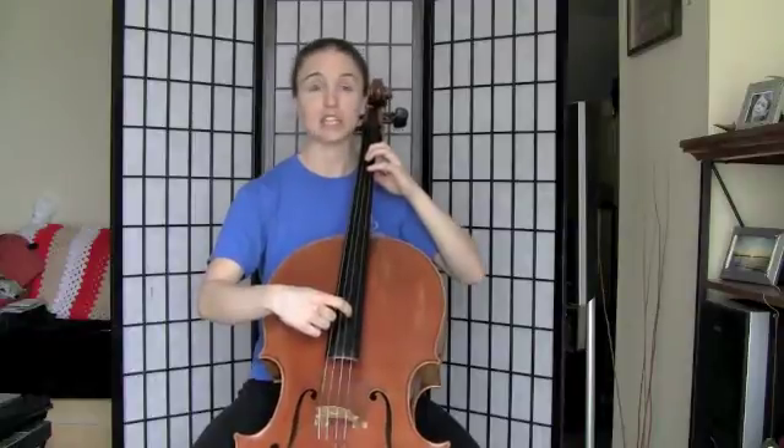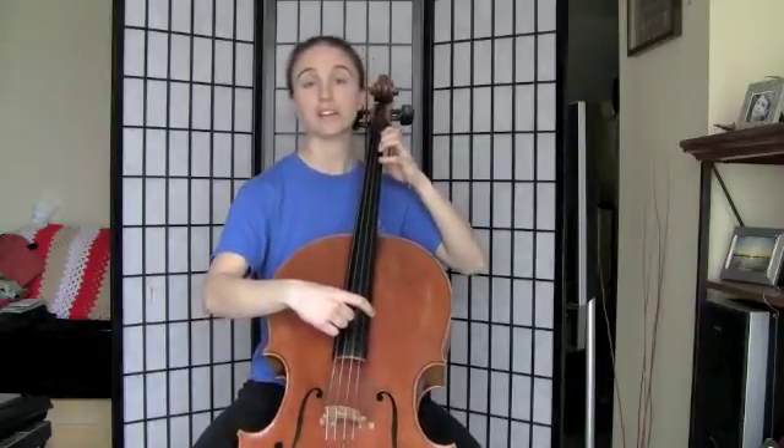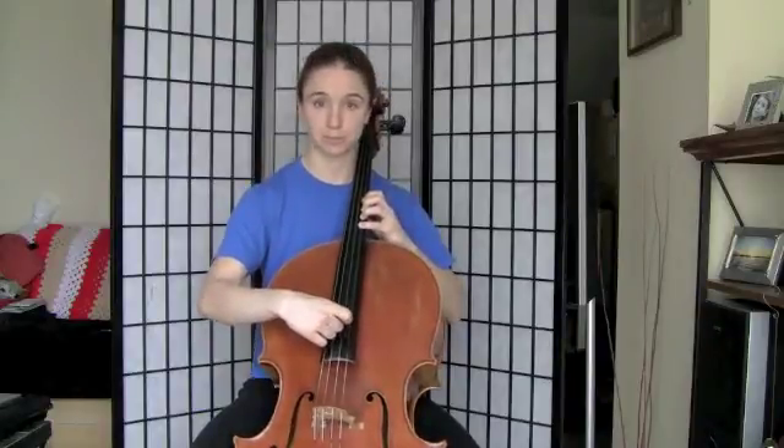We've got our E-sharp — repeat that one. And F-sharp, second finger, closed position. Fourth finger, G-sharp. Shift back, A-sharp. Second finger, closed position, B natural. Fourth finger, C-sharp. First finger, shifting up to D-sharp. Third finger, E-sharp. And fourth finger, F-sharp. And back down.